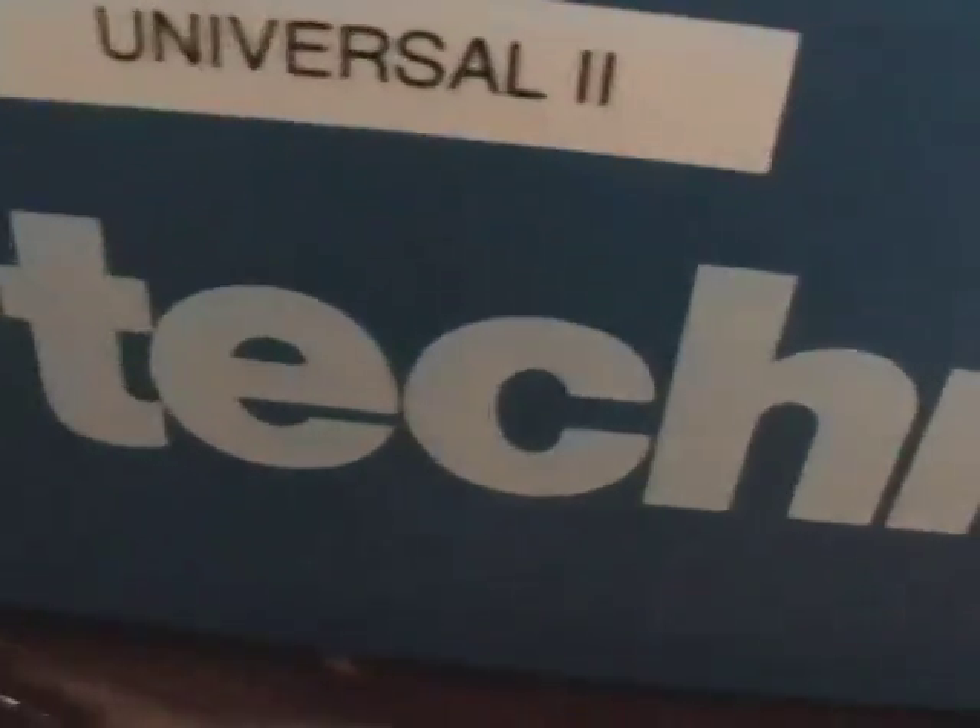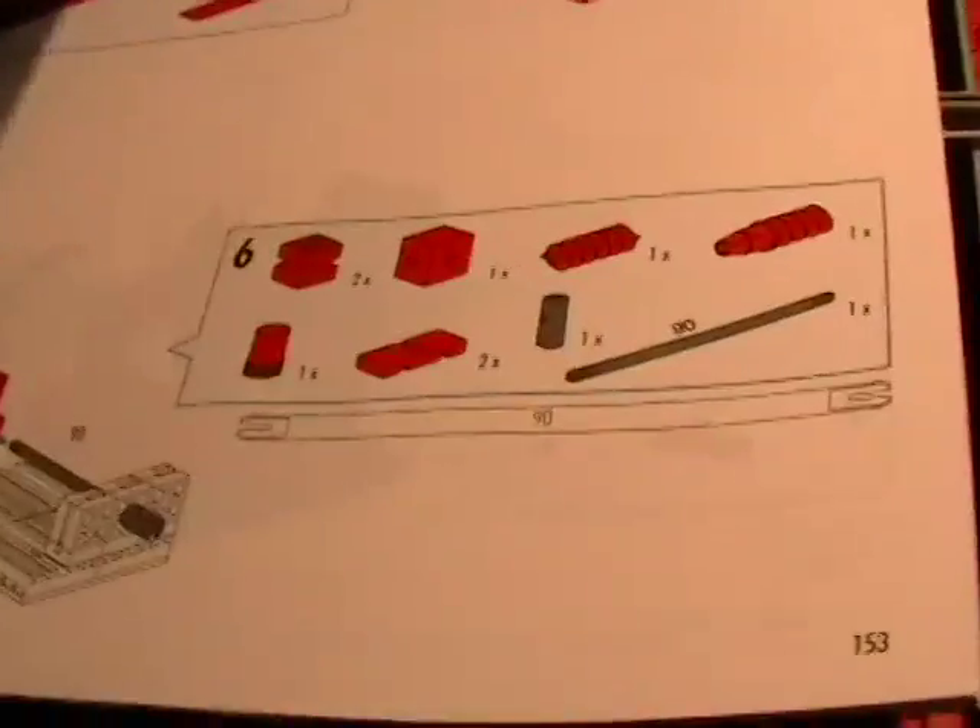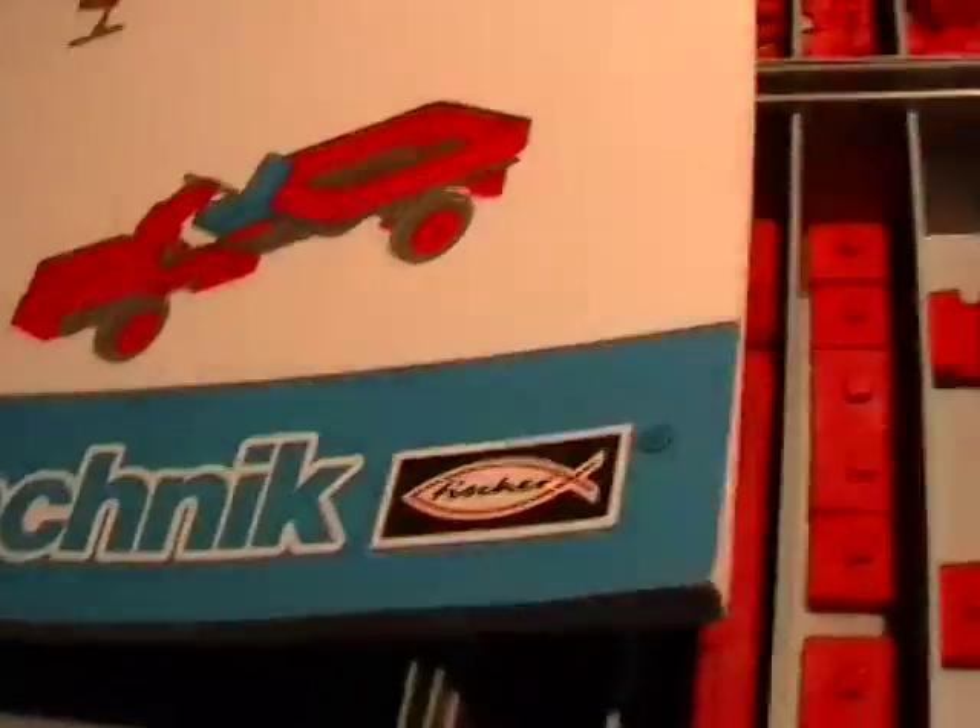The one set you can still buy from Fischertechnik is actually better than the one I just showed you — it's called the Universal Tube by Fischertechnik and it comes with a 212-page manual. It builds all kinds of stuff.